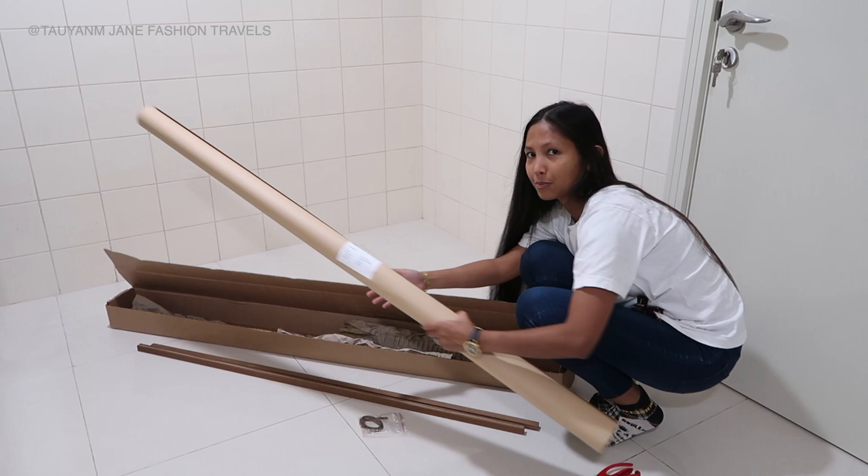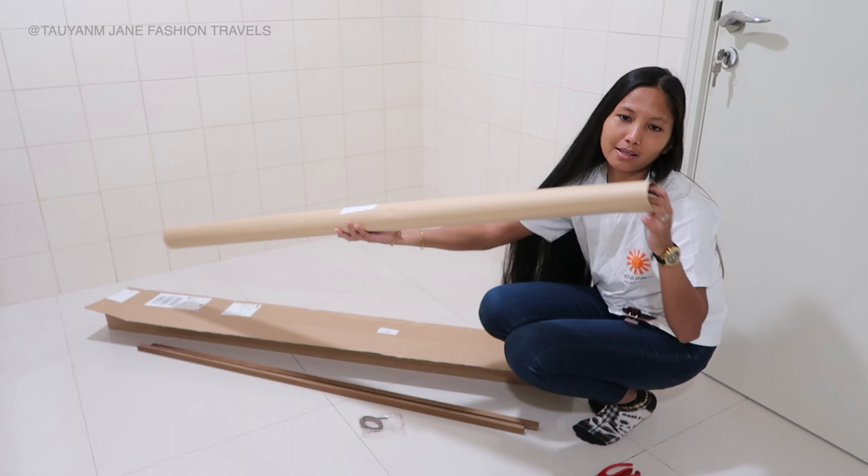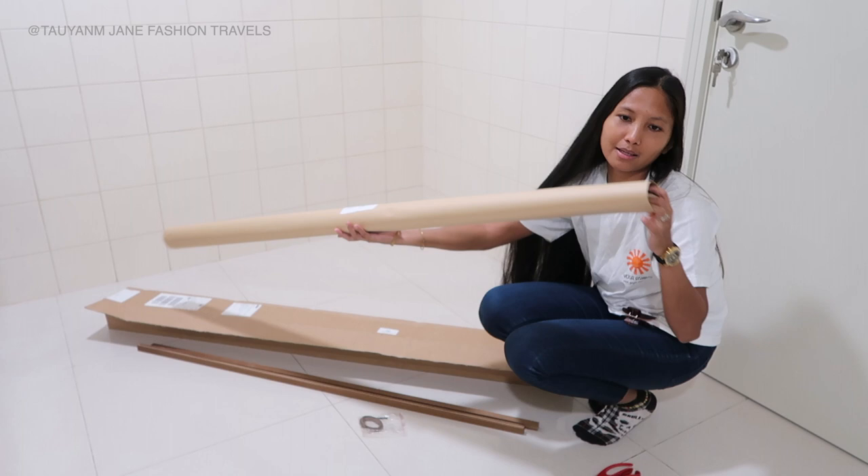And last we have — oh my god, this is so big! It's so overwhelming. I thought it was going to be so small, but yeah.